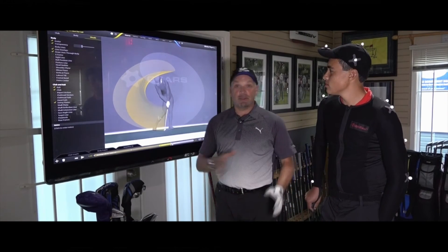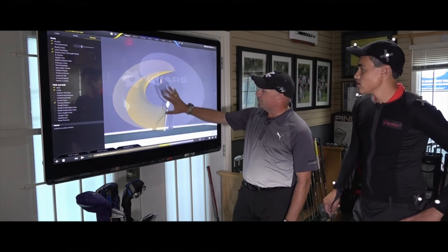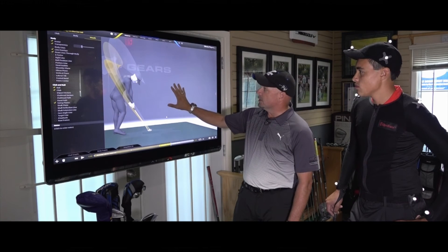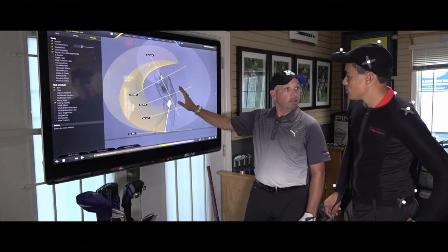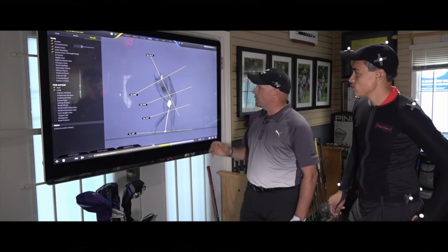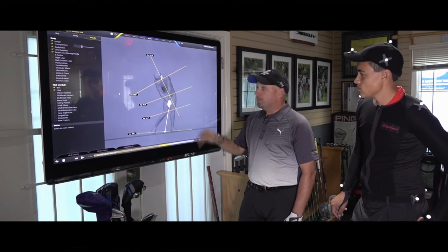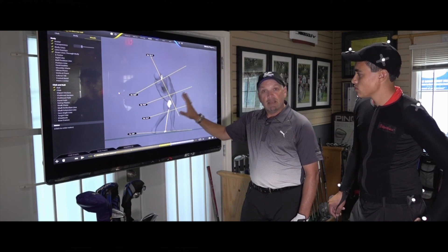Now we're looking at the data with our golfer Nick Breesbois, one of our coaching kids and scholarship athletes — a great young player. His plane lines look really good, and from different perspectives you can see how that club swings around his body. The one thing we work on with Nick is his spine tilt through impact. His legs tend to outrun his upper body a little bit, so his spine angle is a little steeper than we'd like. We work on staying more on top of the ball and getting the upper body and lower body working together. With this data we can see the exact number — 114.1 at impact — and in a month we're hoping to get that down to the 105 range with some drill work and practice.